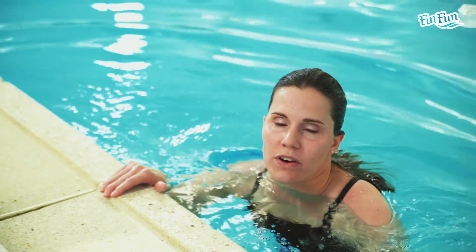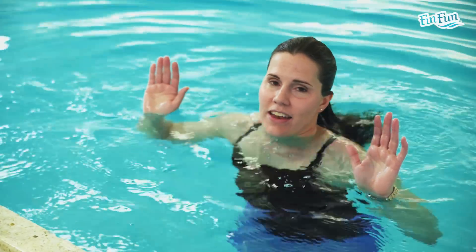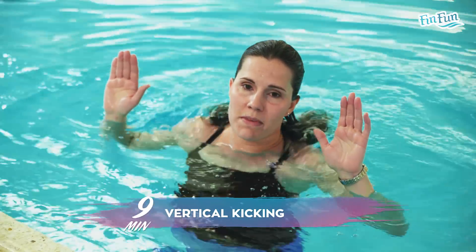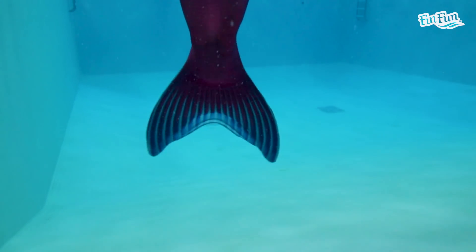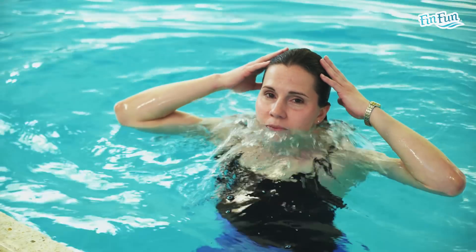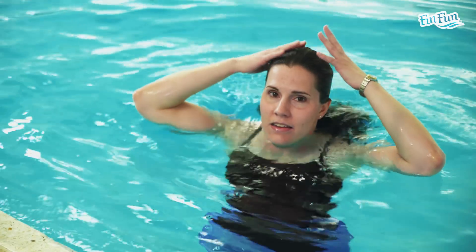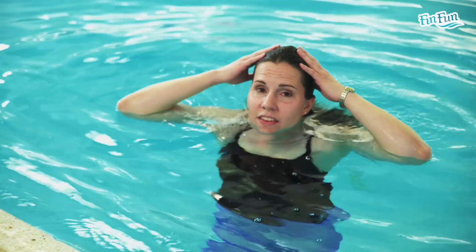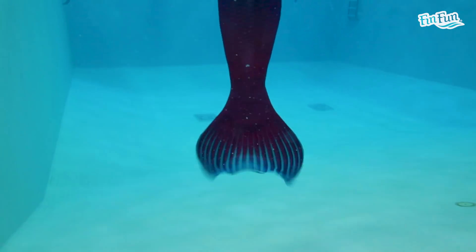First, kick with your hands out of the water — you've taken away the sculling. Watch the clock and do this for 1 minute; it's a moderate kick. Then put your hands on your head and kick a little bit faster for an entire minute. Once you've done that minute, reach as high as you can and kick pretty fast for an entire minute.